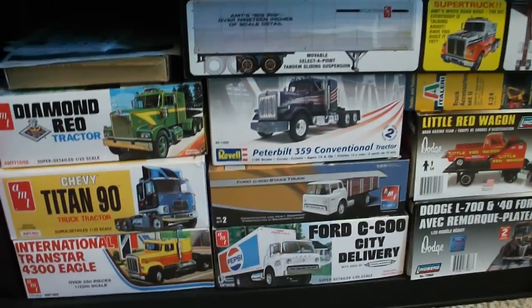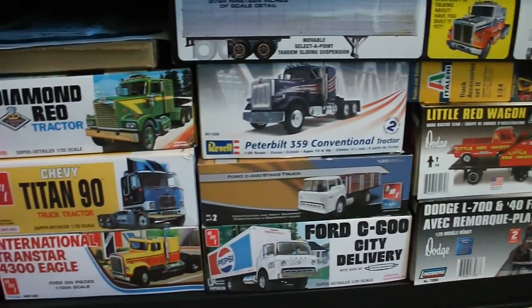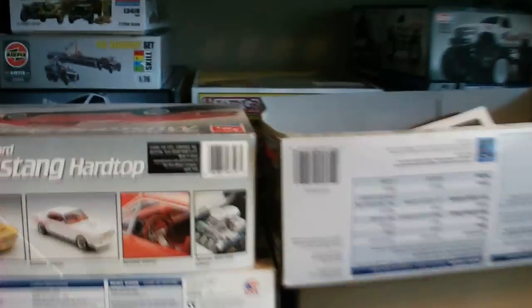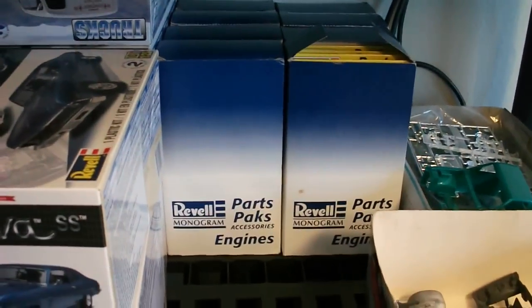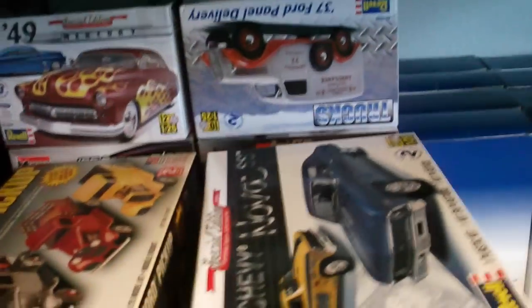Moving along — here's all my truck kits. Not nearly what I had before; I had to get rid of quite a few of them. But here's what we got left. These are all kits that are going to be started or parts are used out of them. Same with these up here. There's my parts pack engines and other kits that are already going to be used.